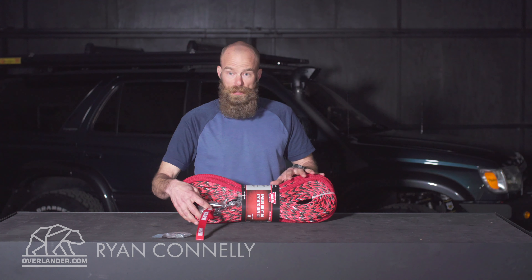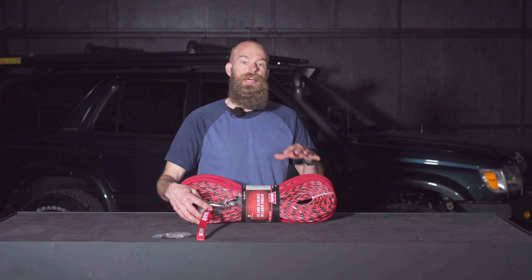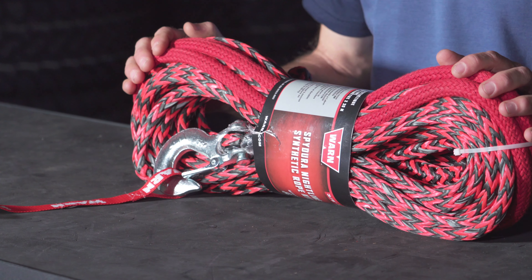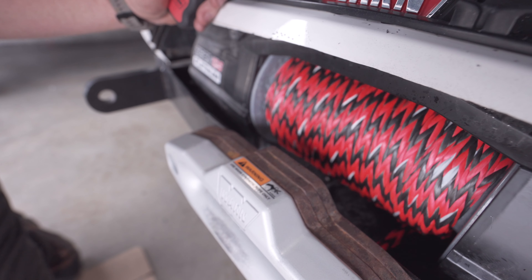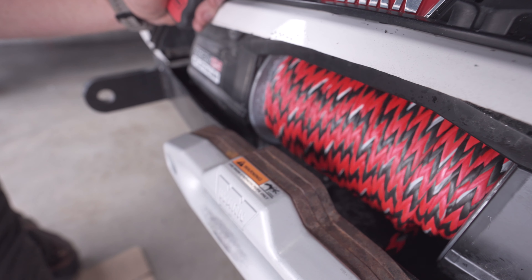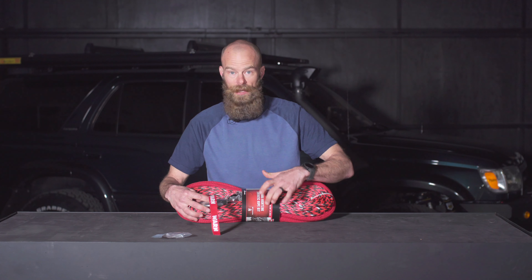We've got Warn's SpyDura winch line. This specific Warn line is the SpyDura synthetic nightline product. That's the reflective piece. When you look at it, you'll see the red and black braids — that's the SpyDura component of this line. But there's a light gray, which in the camera doesn't show very well, but in the dark with the headlamp, this light gray line is just a reflective line. It doesn't add strength — it's about being able to see it, which is what makes this the SpyDura nightline synthetic rope.